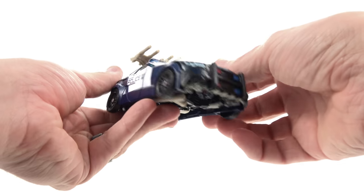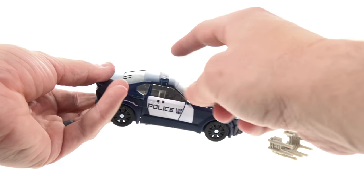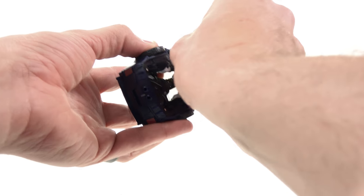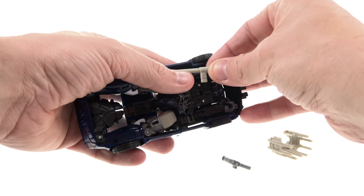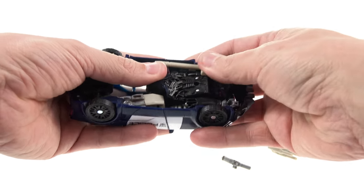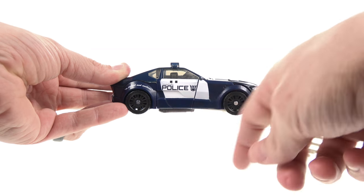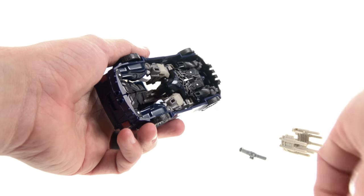His weapons can store in vehicle mode — you can fold them up and peg them in at the top, though you don't have to. He's got smoky clear windows, though there is a noticeable gap running down the middle. The instructions don't actually show his other weapon storage, but you can tab them down on slots on his arms and thighs. It still rolls perfectly fine when the weapons are stored there — you just have to make sure they're lined up properly.